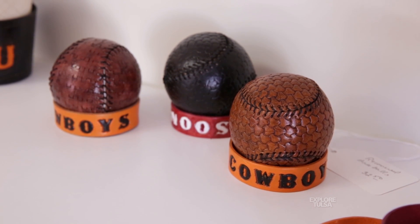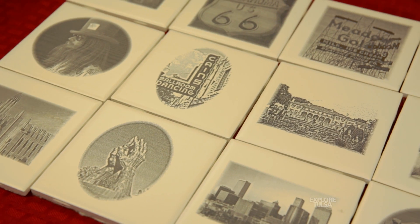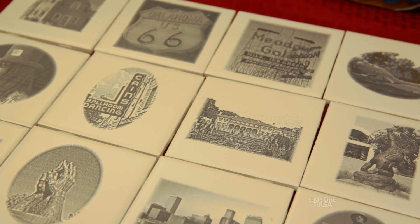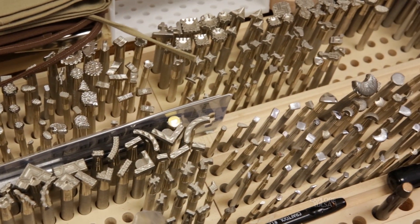I did some leather work when I was growing up on both the dairy and the horse farm here in Tulsa, but then sort of dropped back from it. When I was down at Texas Tech University in Lubbock teaching, I wandered into a Tandy leather shop and picked up one of their starter kits and started working on leather from that. That was about 1980, 1981. It was a hobby and I discovered I liked it and have a little bit of talent with it.